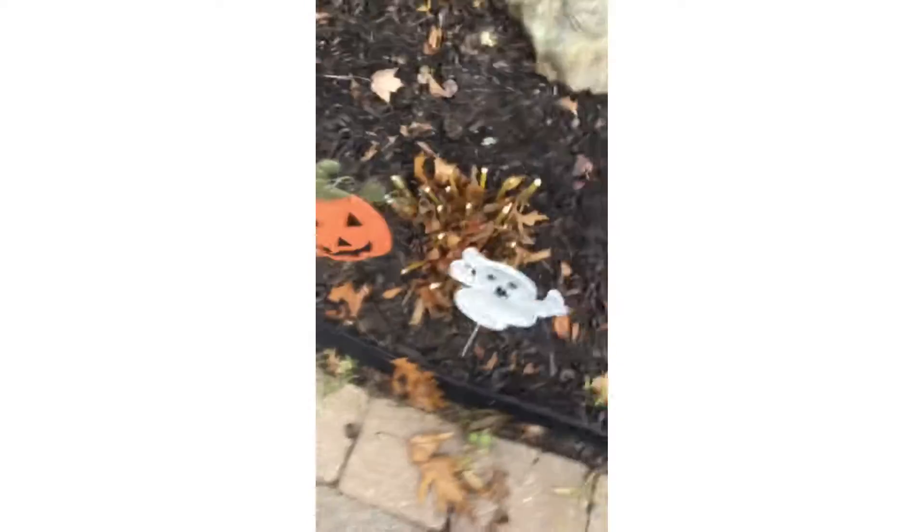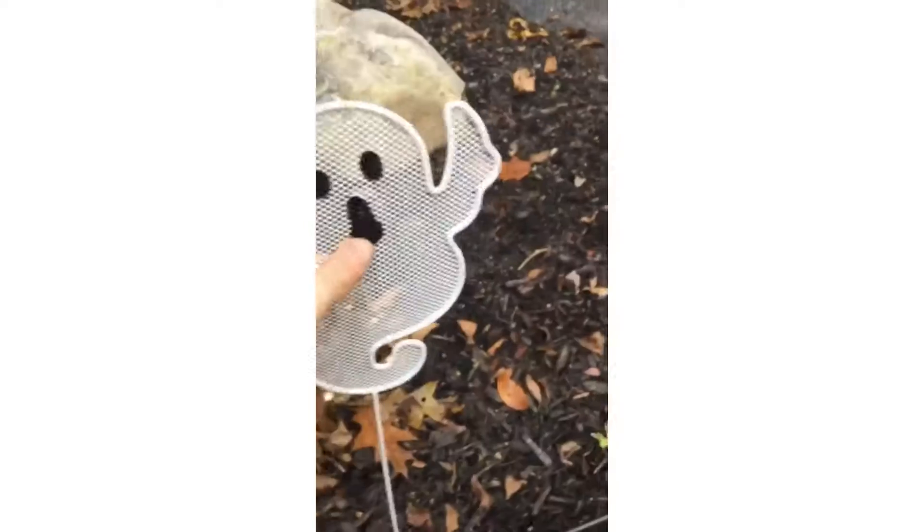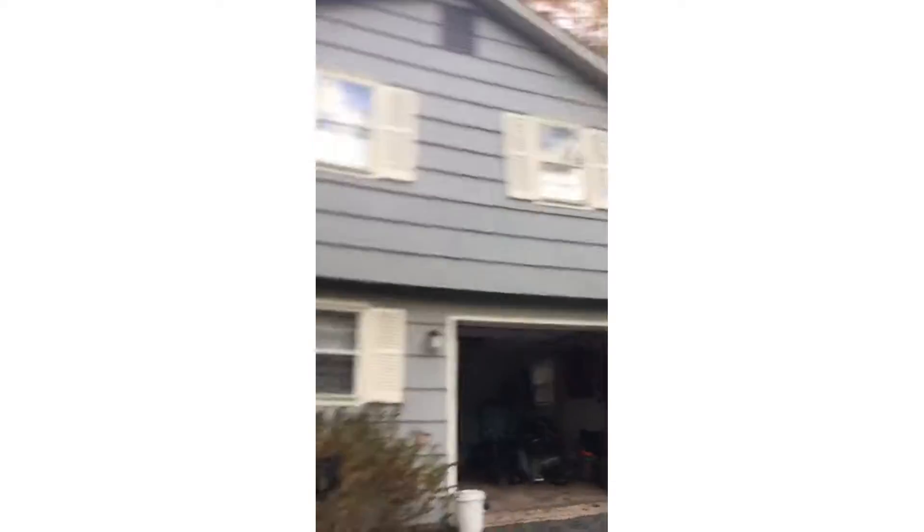So the first part — it's not that cool. It's just this pumpkin thing and a ghost thing you can stick in the ground. Now this is a cool one — this is a projector, and once it's really dark out it can make ghosts fly all over the house.